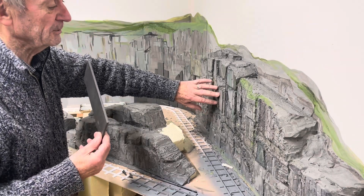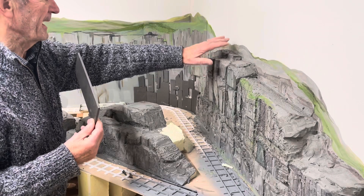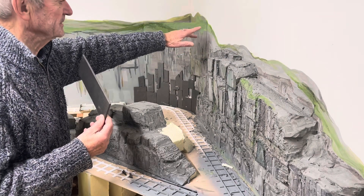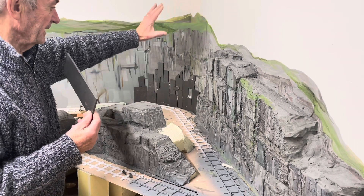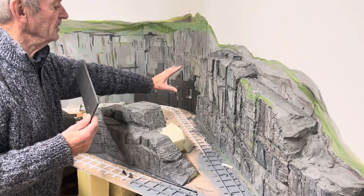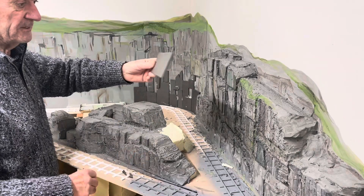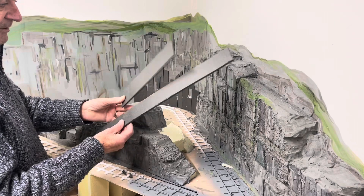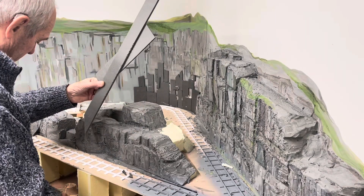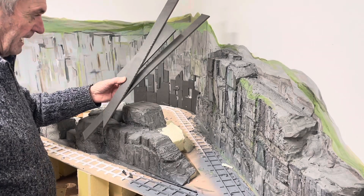This is not quite finished because I have to put water and grass on the top here. The back scene, as you can see up here, is semi-finished. I have the sky to put in, but at the moment I'm concentrating on the landscape. So what I've done is I've cut this Depron into strips, various sizes of strips, various lengths and widths.